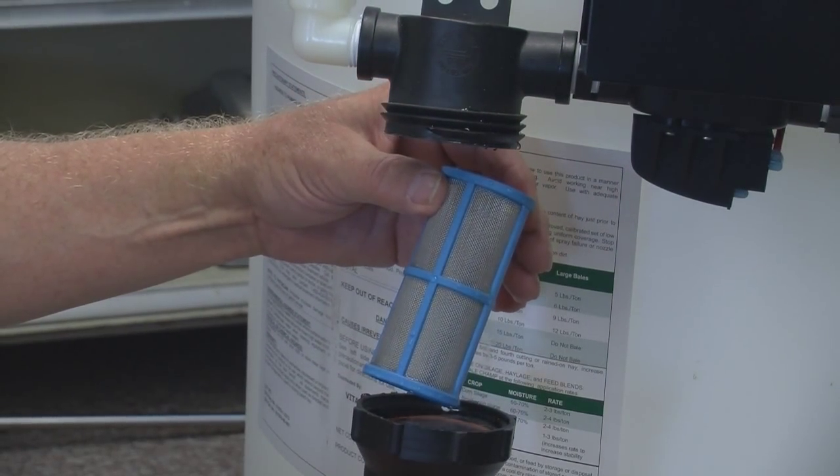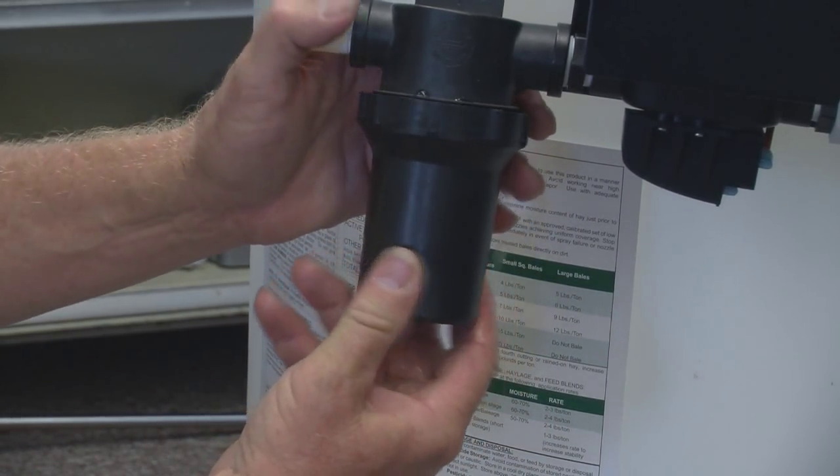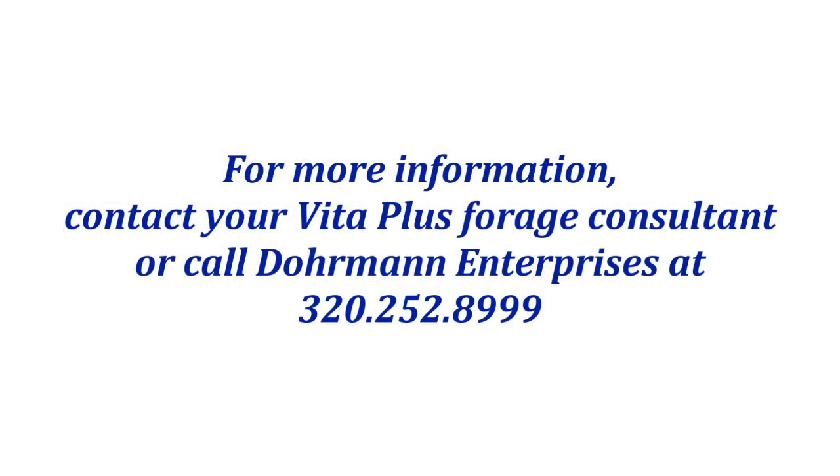Maintenance on these DE8 applicators amounts to keeping everything as clean as possible including the inline filter, checking the nozzle pattern, and making sure the pressure gauge is working. Those are the basics and thank you for your attention. For more information see your Vita Plus rep or contact Dormant Enterprises.